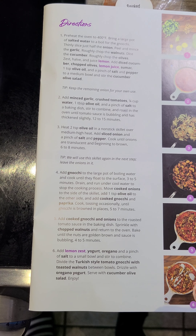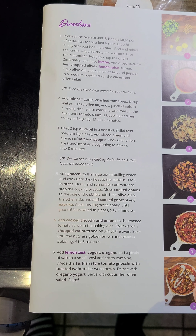Cook, tossing occasionally, until gnocchi is browned in places, five to seven minutes.